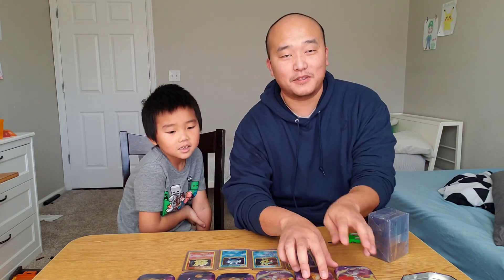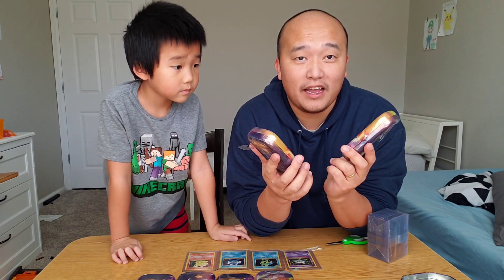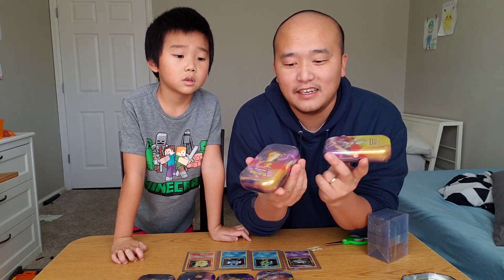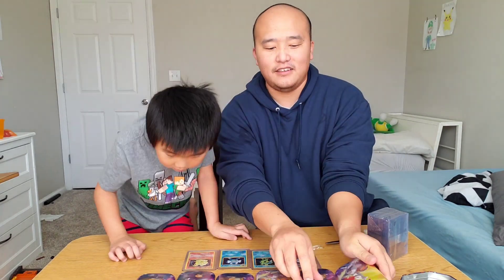Today we are going to be opening up some of these mini tins from Walmart. These are the Kanto Power Tins and what we've been looking for is XY Evolutions. We released a video a couple days ago and we found these at Target but they were C20 tins, but these ones are K19 tins.